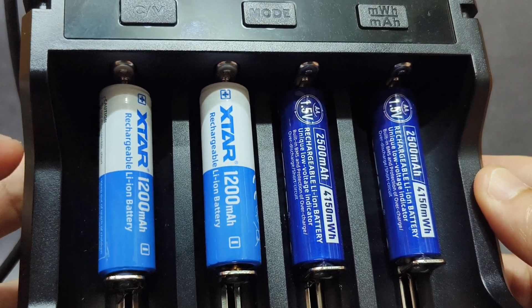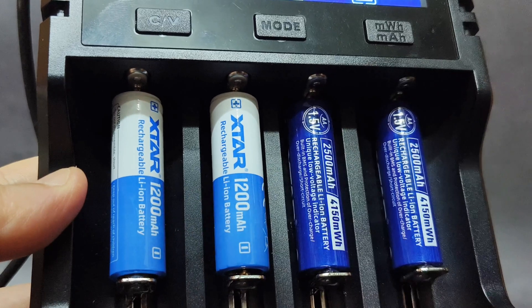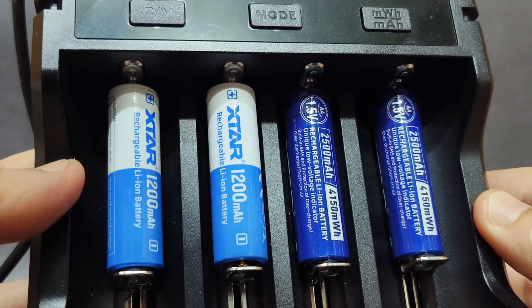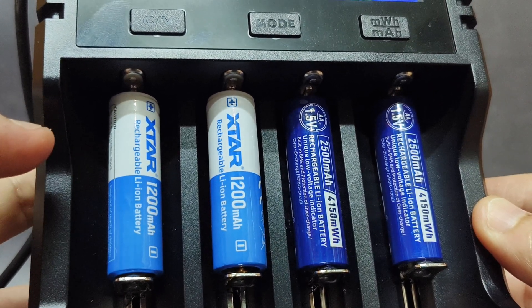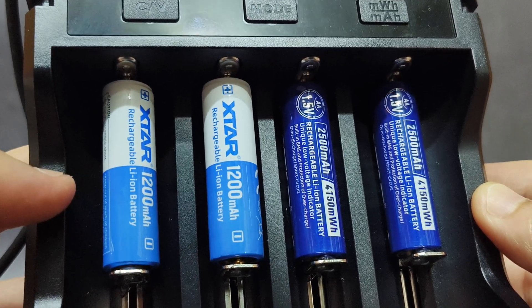Hello everyone. I'm here with an extra new battery. These two here are 14500 lithium-ion batteries, 3.6 volt, 1,200 milliamp. I will test their capacity.